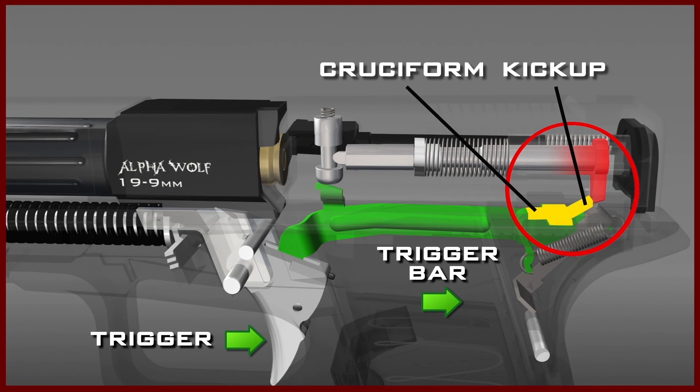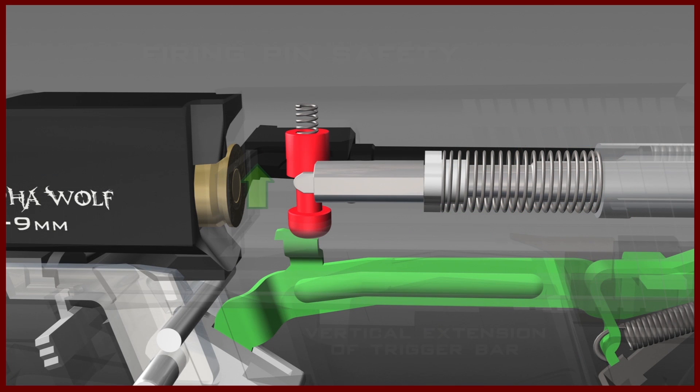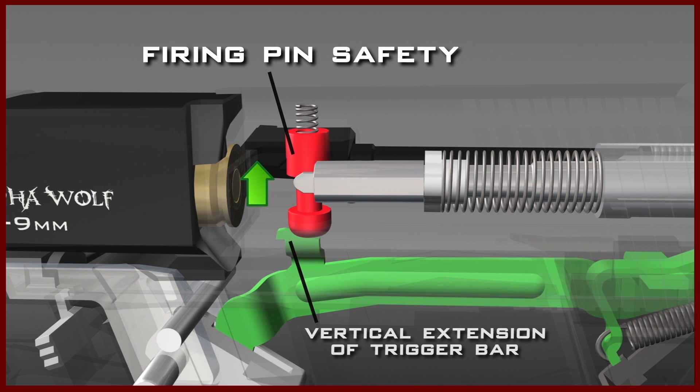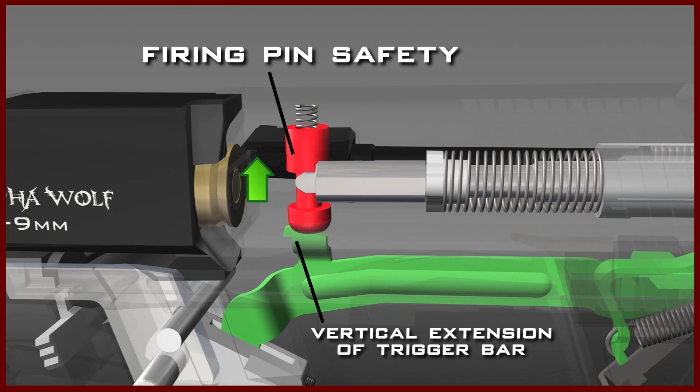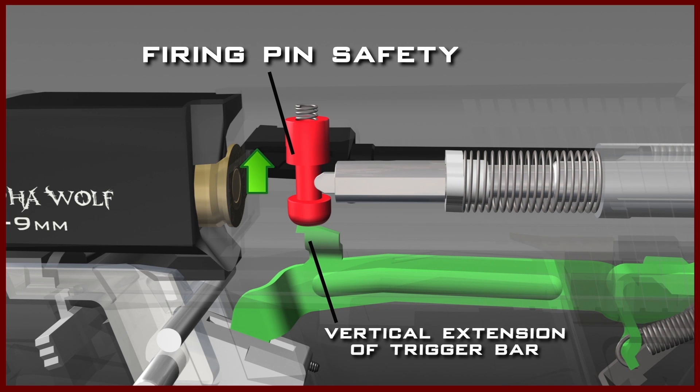This engagement causes the firing pin to move rearward with the trigger bar, compressing the firing pin spring as it does so. This will eventually fully cock the pistol, which up to this point was only partially cocked. At the same time, as the trigger bar moves rearward, the vertical extension of the trigger bar contacts the firing pin safety.